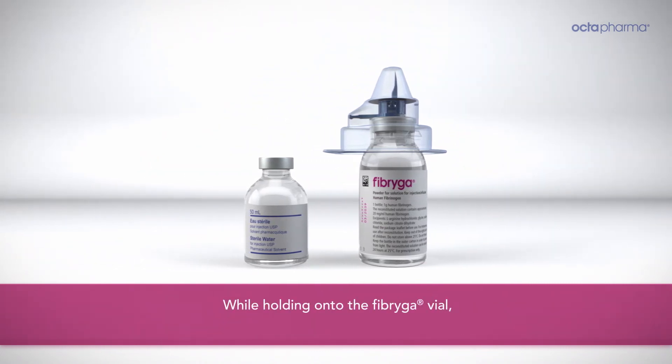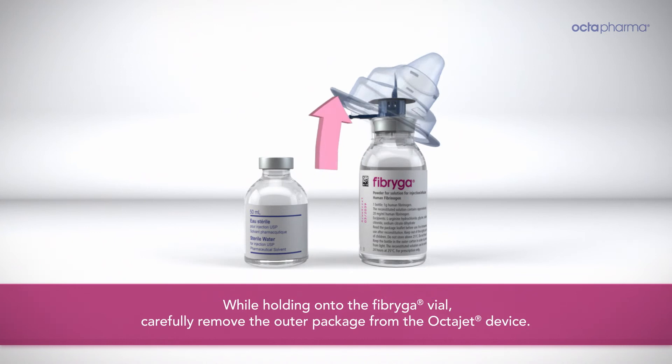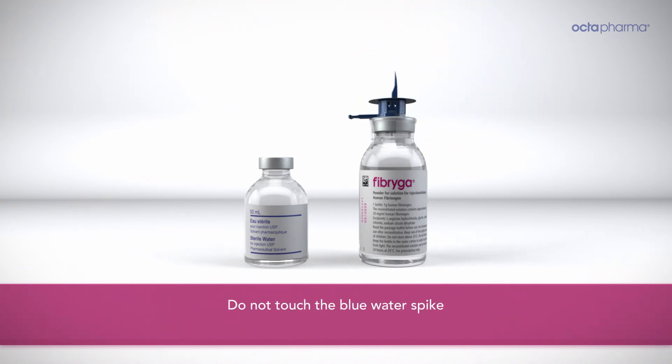While holding onto the Fibriga vial, carefully remove the outer package from the OctoJet device. Do not touch the blue water spike, and leave the OctoJet attached firmly to the Fibriga vial.